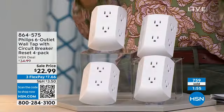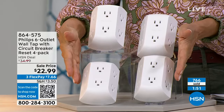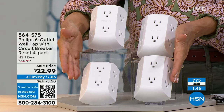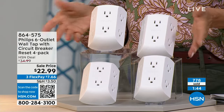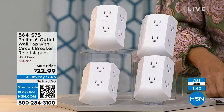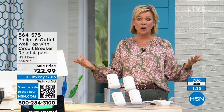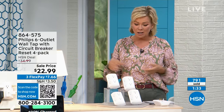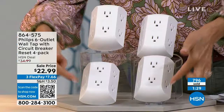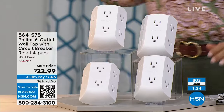You're not limited to one four-pack. The item number is 864575. These are on three flex payments, and with an HSN card you can add a fourth flex — that brings it down to $5.75 each. With any other major credit card it breaks down to about $7.66 to get all four. Phillips is the name of this game, so jump in while you still can.